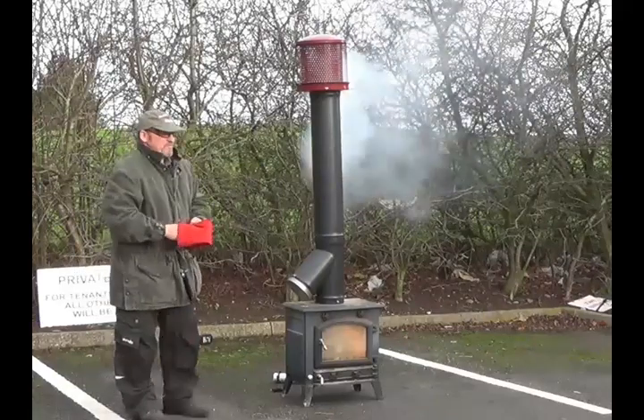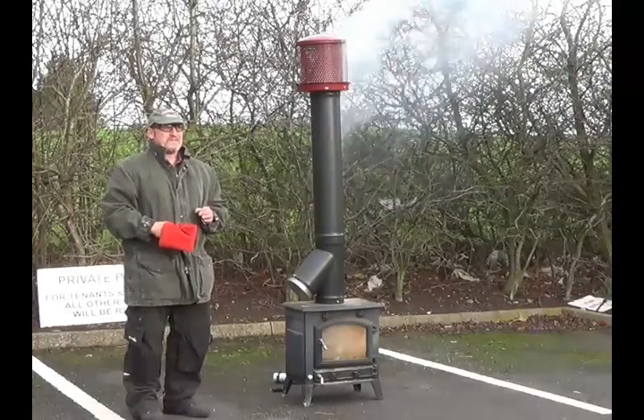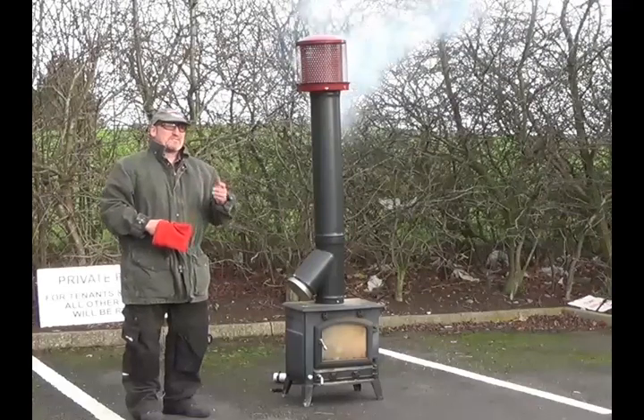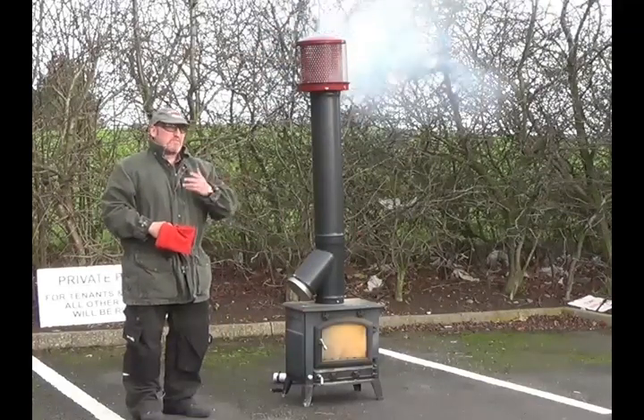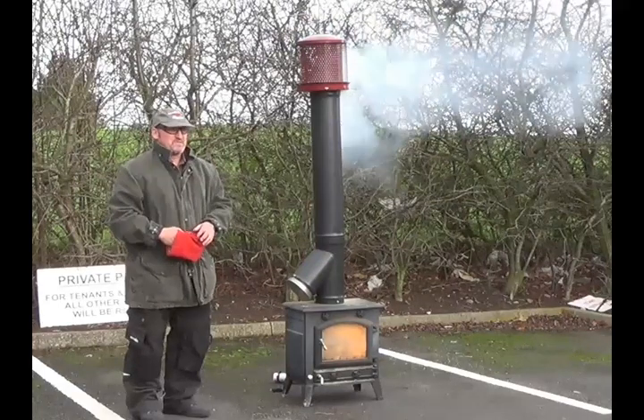The other thing that it does — it reduces the temperature within the flue by 53% in two minutes. And those are all stats which we can actually prove by European Test and American Test as well, which we will hand over the information to you.